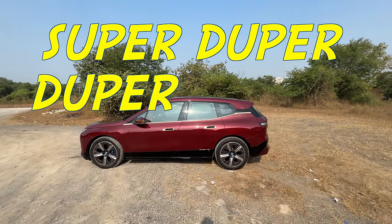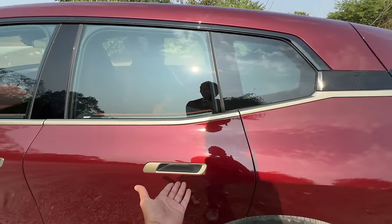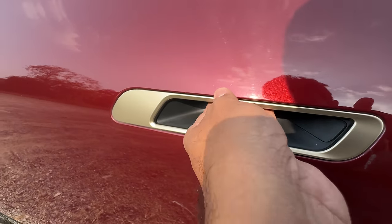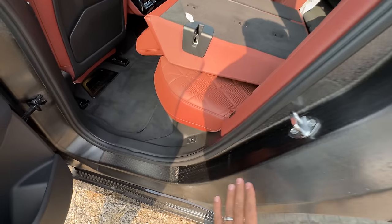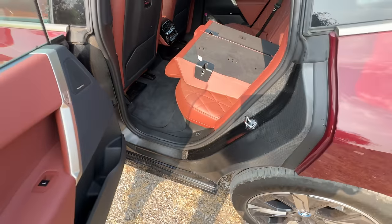I hate the front design — it is super duper polarizing. Why couldn't they do a better job? Sideways it looks quite nice. I love the attention to detail like these door handles — put your hand inside and open it. Light also comes out from here. And if you notice, there's a lot of carbon fiber here — CFRP, carbon fiber reinforced plastic, which they use all across for weight reduction. Yet the car still weighs a lot.